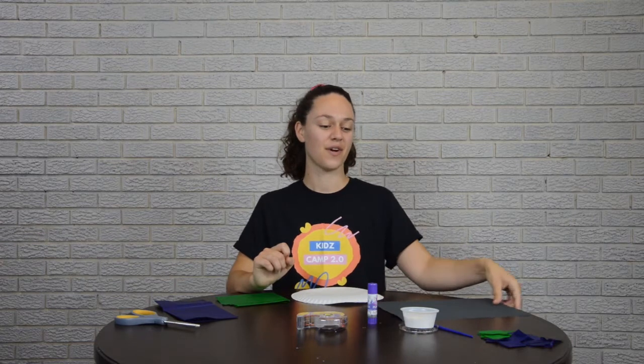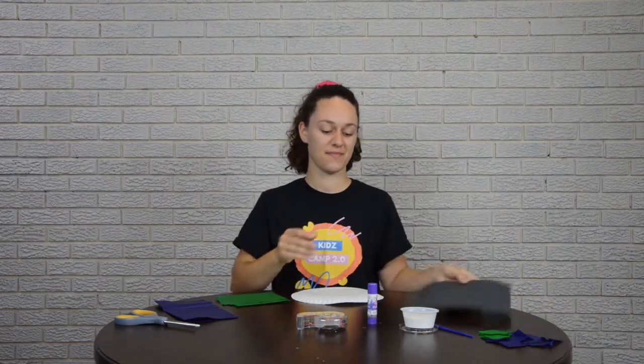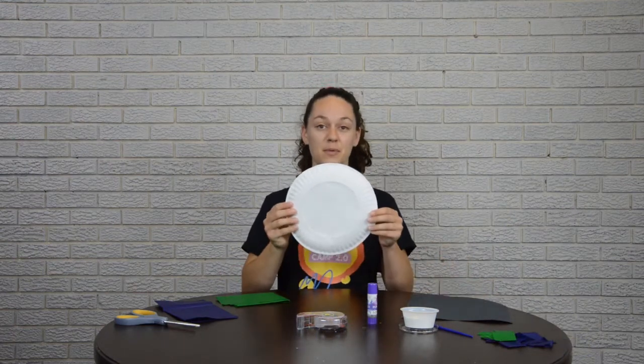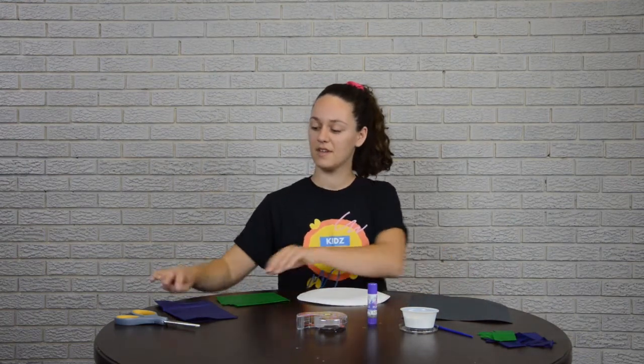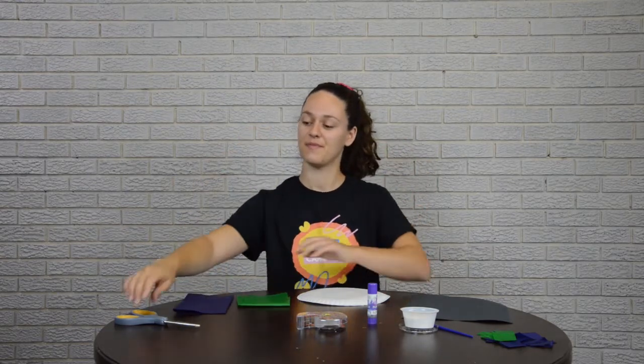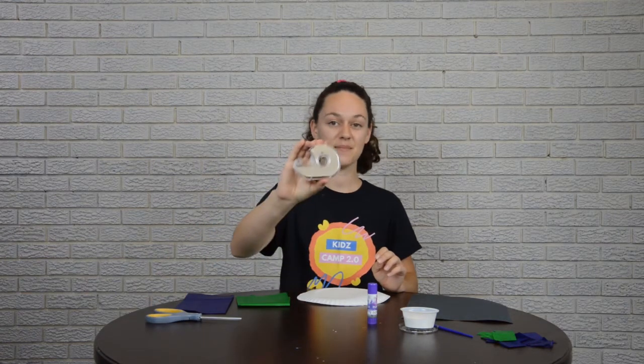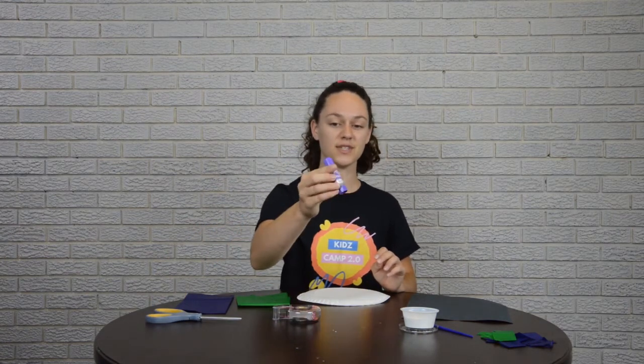Let's see what craft supplies we have today. So we have black construction paper, a paper plate, tissue paper in green and blue, scissors, tape, glue sticks, some white paint, and a paintbrush.